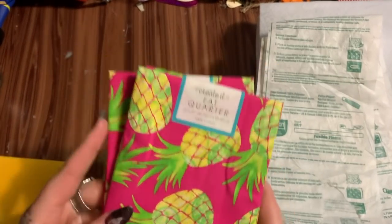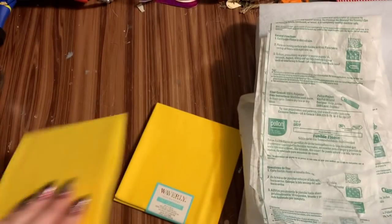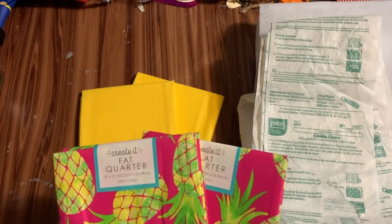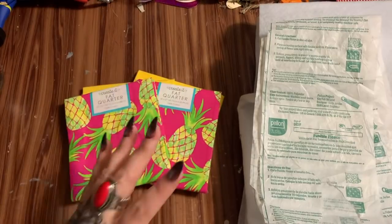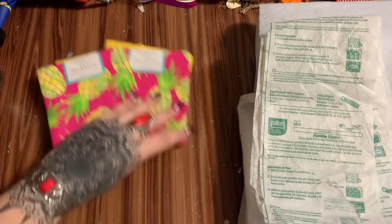A fat quarter is a quarter yard of fabric. I got these with cute pineapples and these yellow ones. For these bins you can use whatever size fabric you have, but just know you're going to need two pieces for each color you're using. For this one I'm going to be using four fat quarters total.